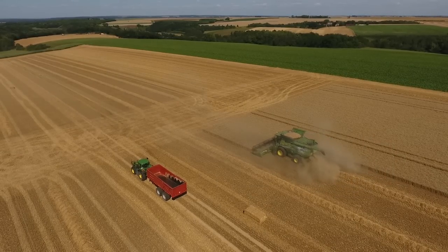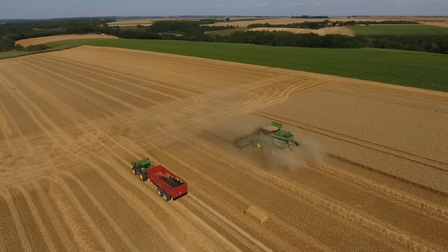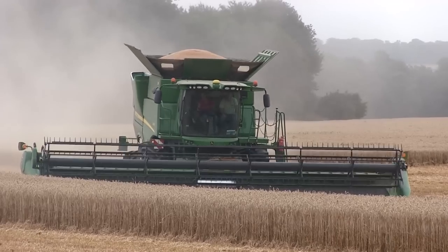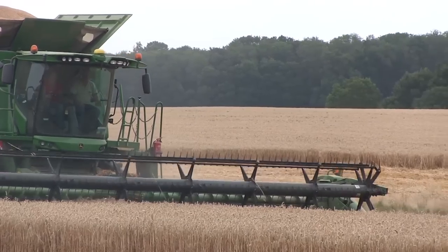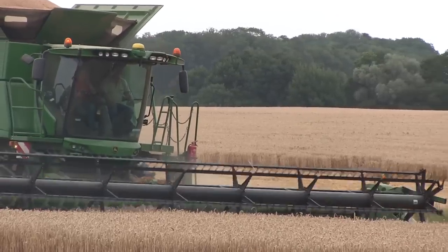En gérant sa direction, son alimentation, la qualité de battage et de nettoyage de façon totalement autonome, conduire une John Deere S700 est un véritable jeu d'enfant. Cette nouvelle génération est d'ores et déjà disponible à la vente et peut s'armer de nouvelles barres de coupe Premium Flow 700PF de 6 mètres 10 à 9 mètres 10, ou d'une coupe à tapis 700D, adaptée aux récoltes et aux conditions rencontrées en Europe.